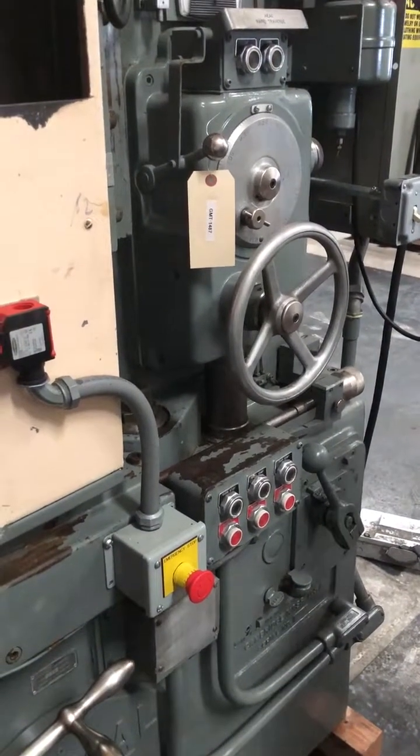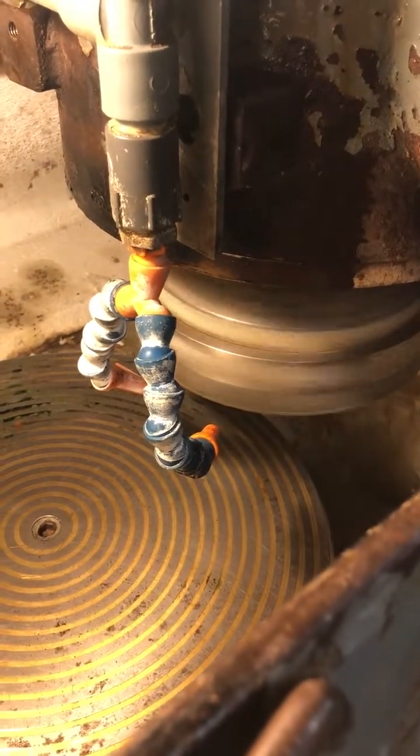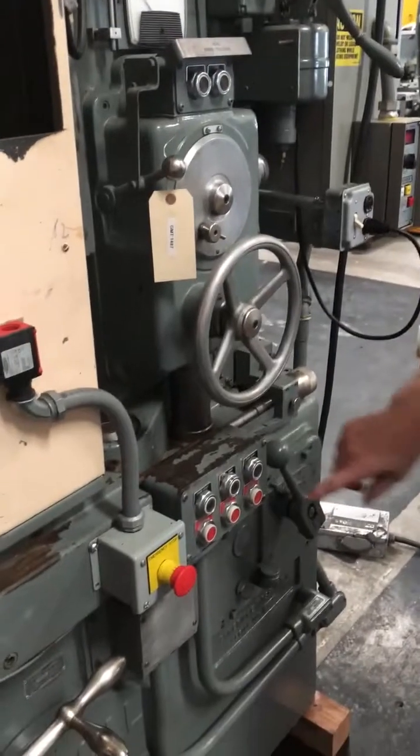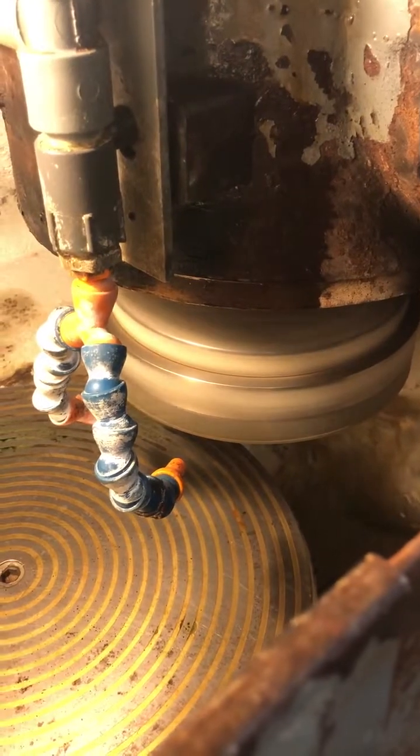Now we're going to let it slow down and we're going to switch the direction of the wheel head. Now that's going the other direction.